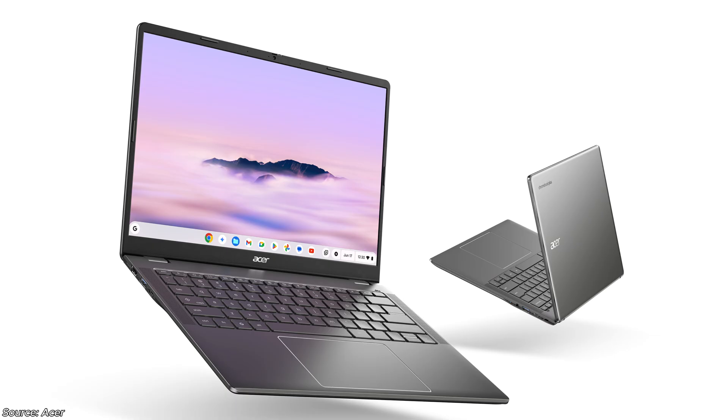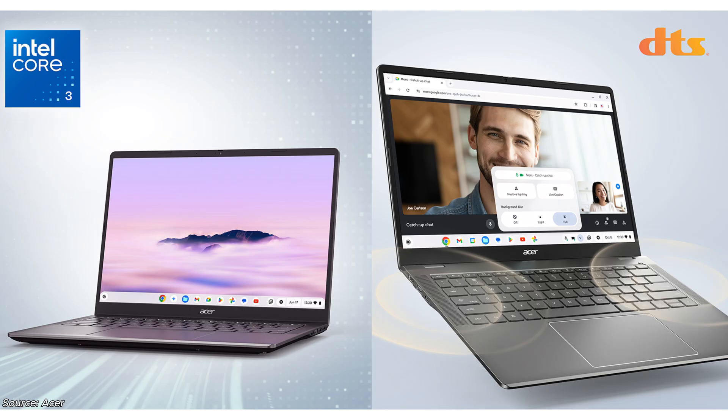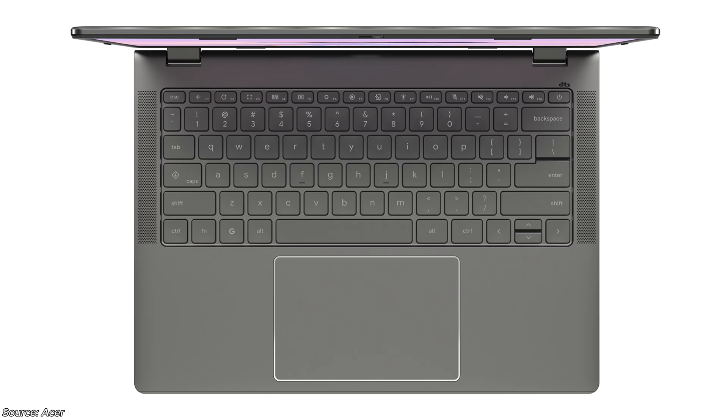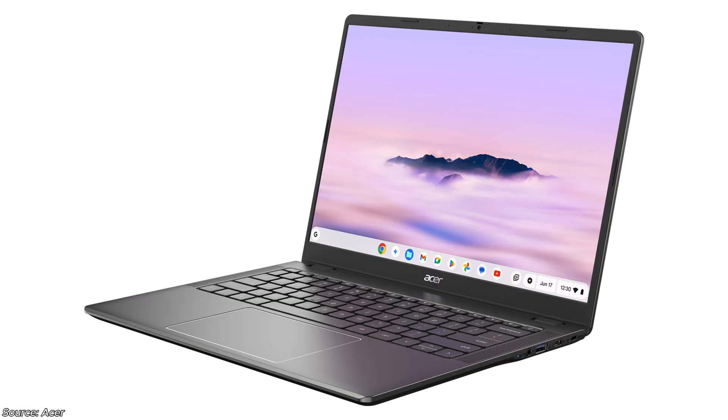The enterprise version sounds very similar, with a bit of extra information: it's going to weigh 1.4 kg and be less than 18 millimeters thin — I'd assume that applies to the non-enterprise version as well. The enterprise version with backlit keyboard is going to be available in EMEA in June, starting at 679 euros — about 567 pounds or 734 US dollars.